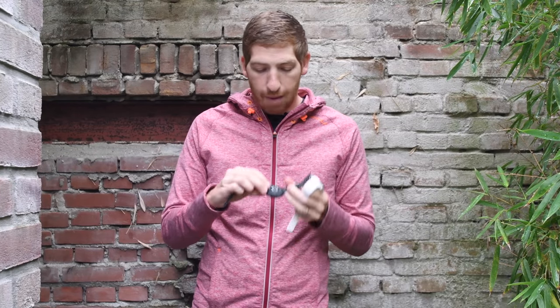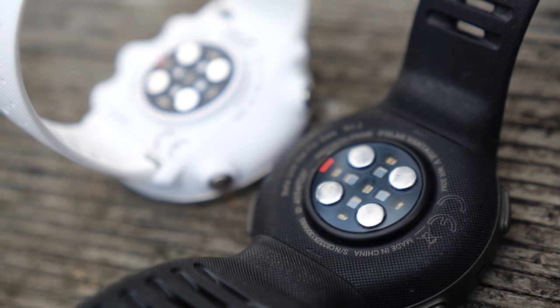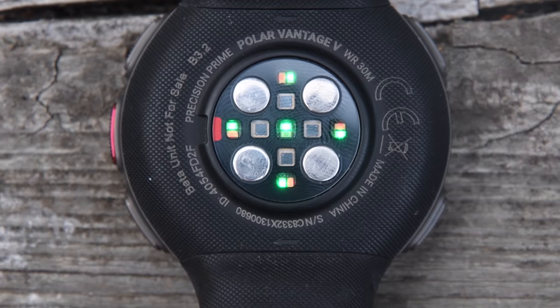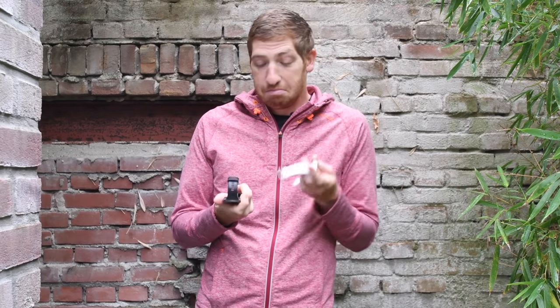The next biggest thing you're going to notice is the optical sensor on the back. Polar's been doing optical sensors for a couple years, not as long as some other competitors, but they've always upped the game on the number of LEDs. They went with an astounding nine LEDs in the back of this thing, which is like three times more than anyone else out there. From an accuracy standpoint, I think that's actually paying off — I'm seeing really good results from accuracy on this beta unit.